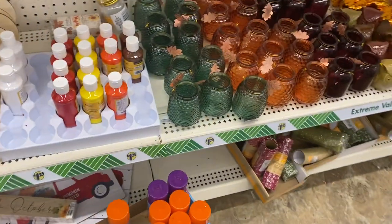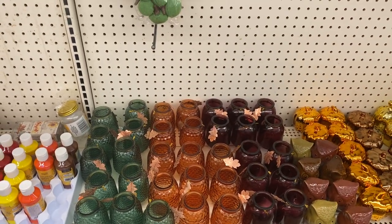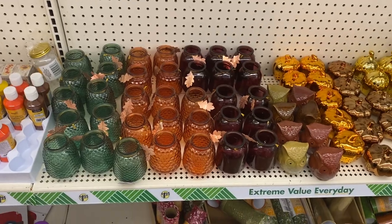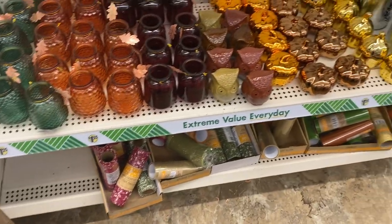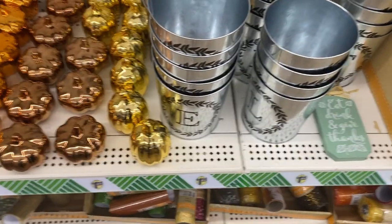Oh look at all those pretty glasses, look at those colors — that is fall, I love it. And there are also more tin cans and it's got the monogram on it.